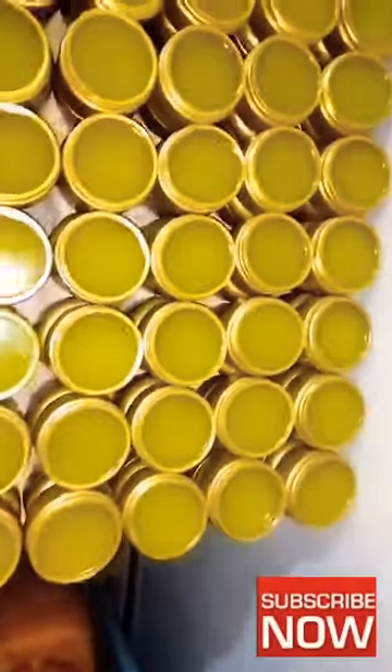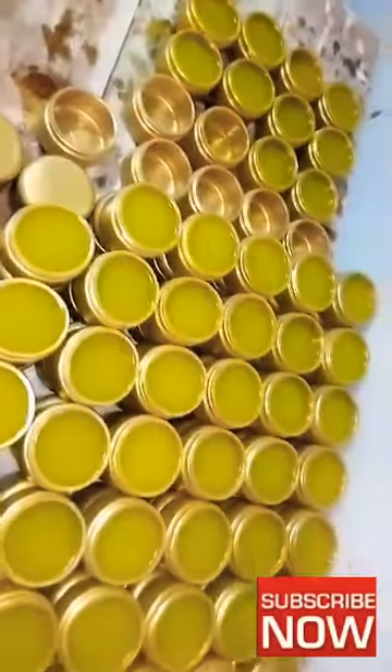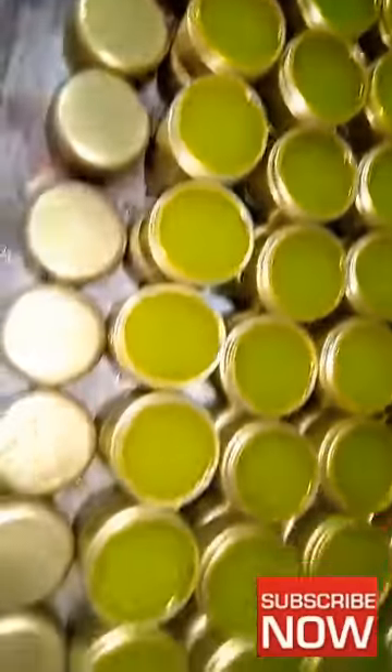In total, I made several hundred and something bottles in a day. That's it — see you next time!